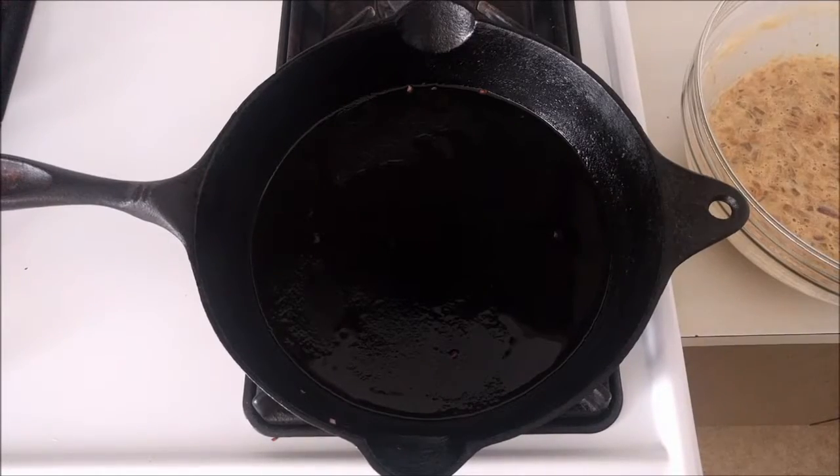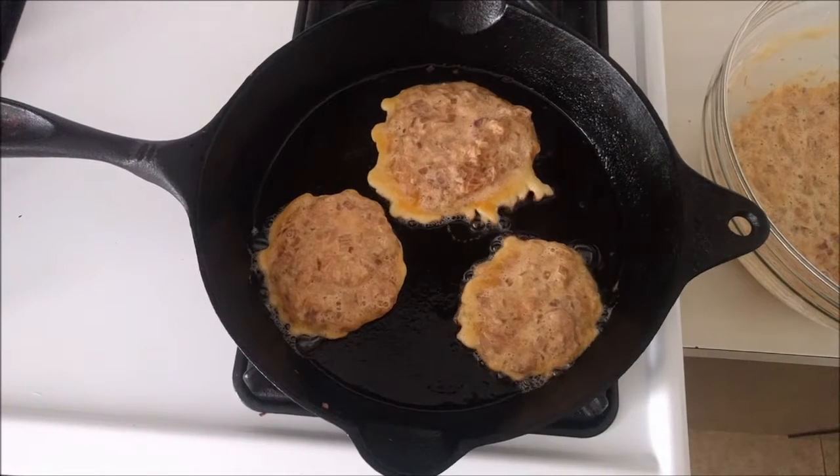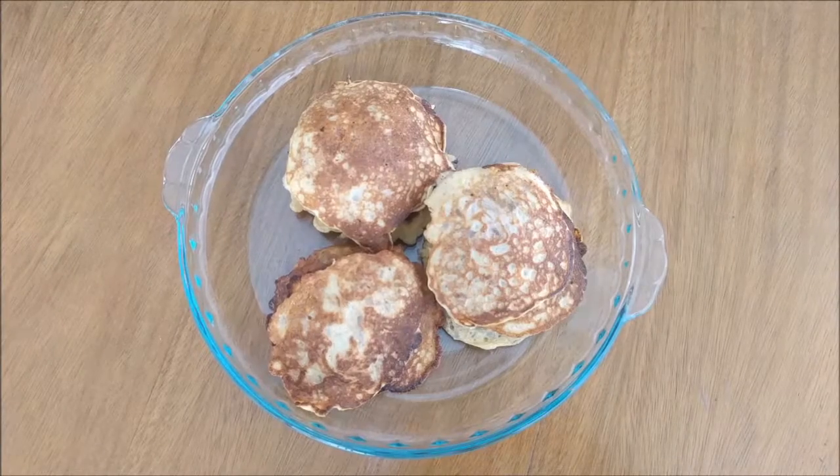Heat a greased pan. Add the batter with the help of a spoon. Flip over to cook on the other side. And repeat.